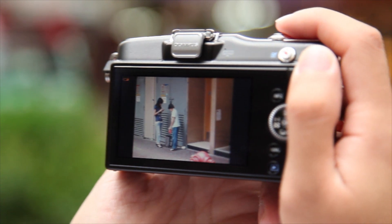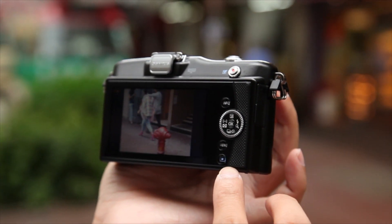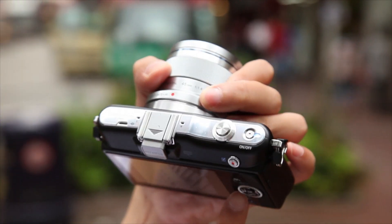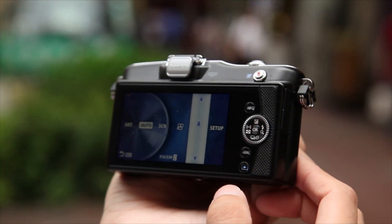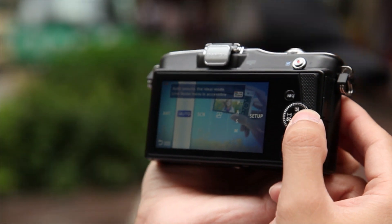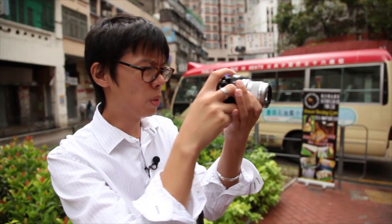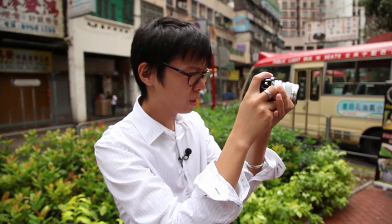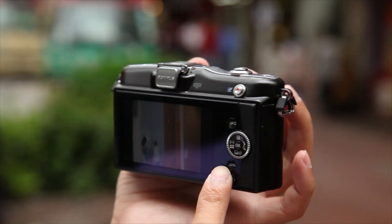On the back there are actually fewer buttons than the EPL3, and the EP3 is quite minimalistic. On top there's no mode dial, so to change between different modes you have to go to the menu — Art, iAuto, Scene, Movie, and PASM. Some people might not like the lack of a mode dial, but this is appealing to a certain market — perhaps trying to attract compact camera users. The lack of buttons doesn't work for those who like to mess about with settings or modes a lot.